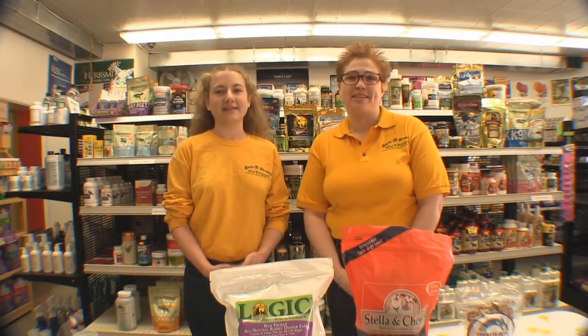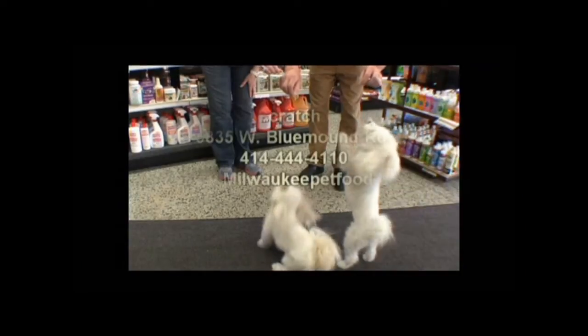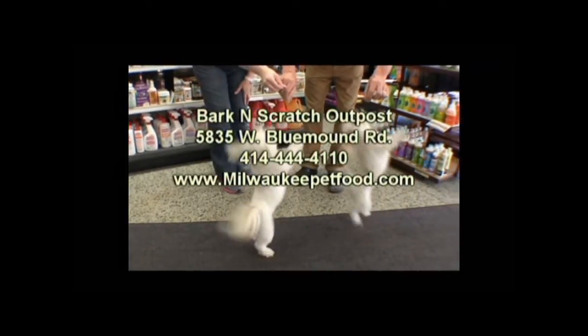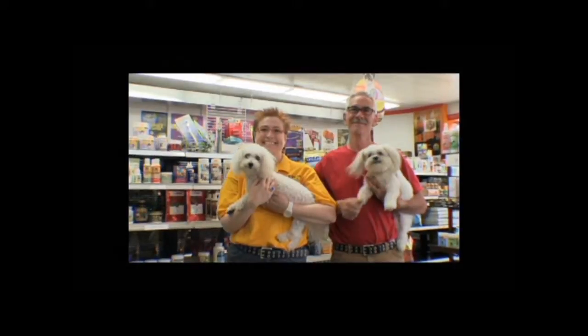Here at Bark and Scratch Outpost, we want you and your pets to live happy, healthy lives. Our helpful staff is available seven days a week. Bark and Scratch Outpost, 5835 West Blue Mound Road, milwaukeepetfood.com. We think outside the bag.